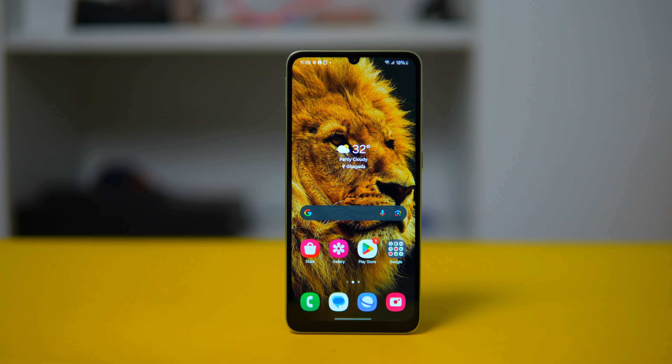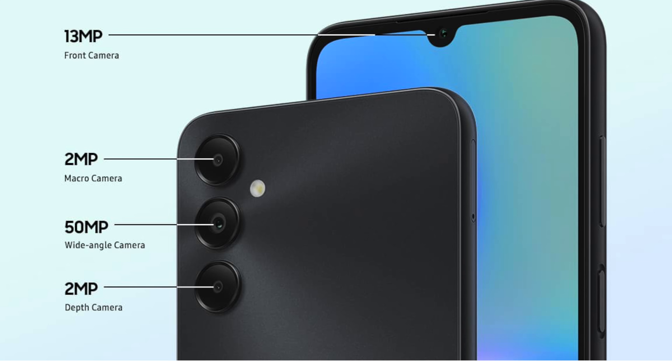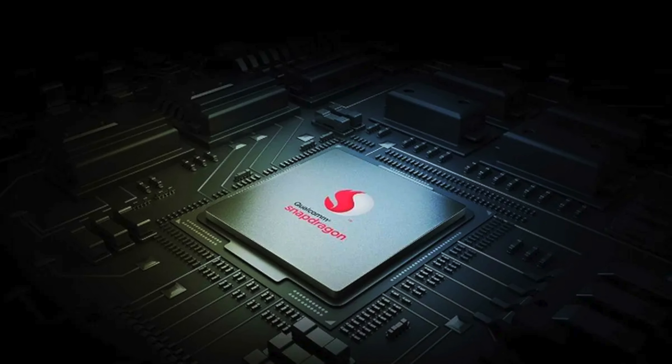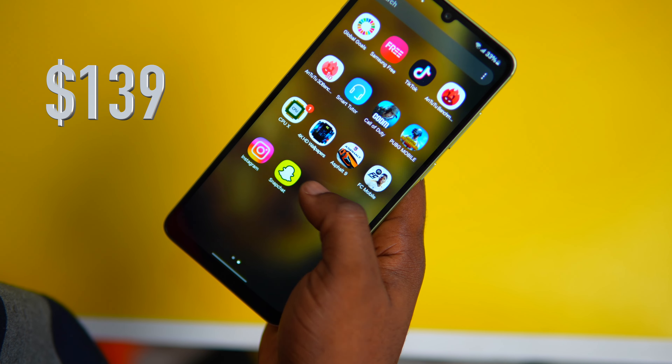There's also another version called the A05s. You get a triple camera setup of 50 megapixel, 2 megapixel macro, and 2 megapixel depth. It comes with a Snapdragon 680 chipset, a 90Hz refresh rate, and is priced at $139. The key difference is that the A05s comes with a triple camera setup, a better chipset, and a better refresh rate.